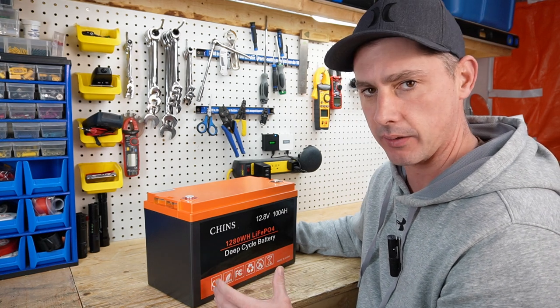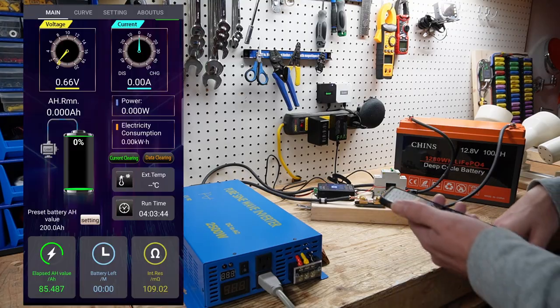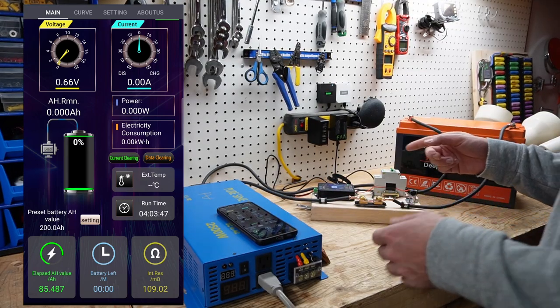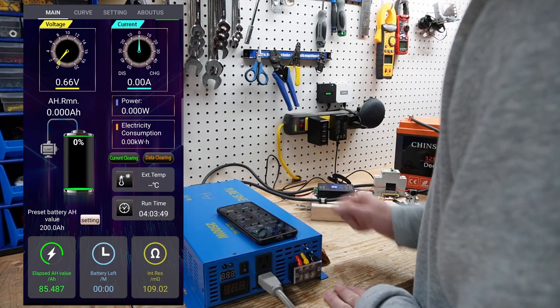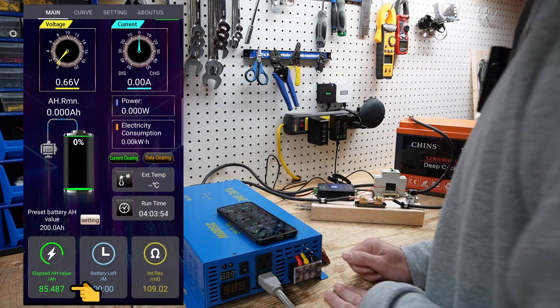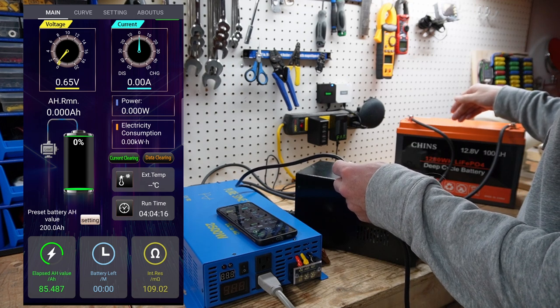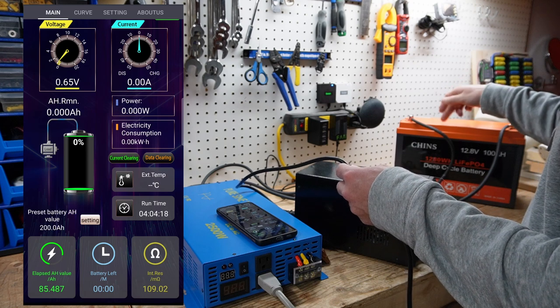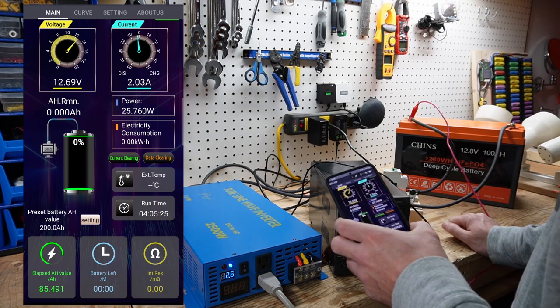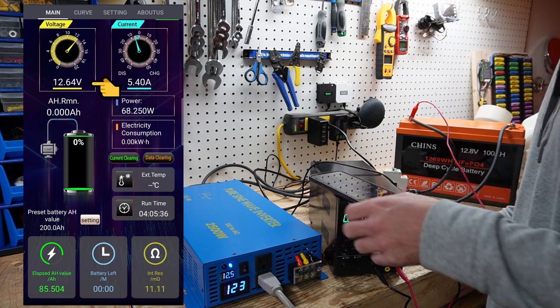Let's run a capacity test on this battery, and then we're going to crack it open and see what's inside. The discharge test on the Chins battery is now complete. We finished the test early by one hour, and we have 85.487 amp hours — below the 100 amp hour rating. I believe three of the four cells are higher than one cell; one cell is running low. I'm going to fire back on the load to see what voltage the cells actually disconnect at.